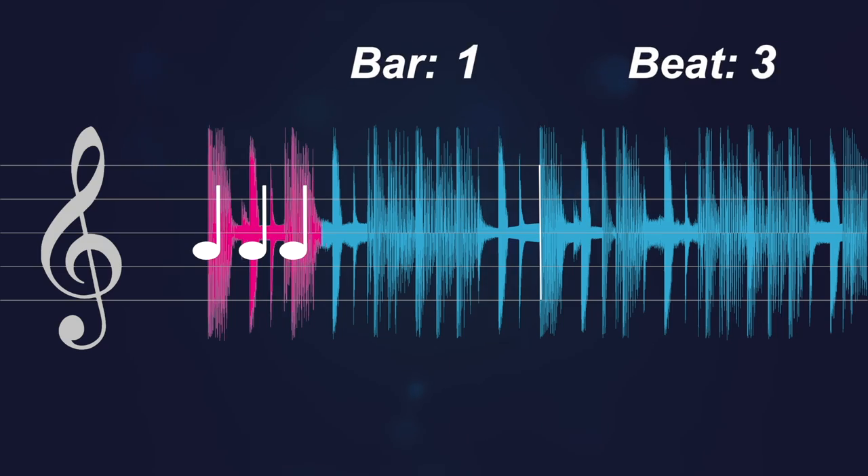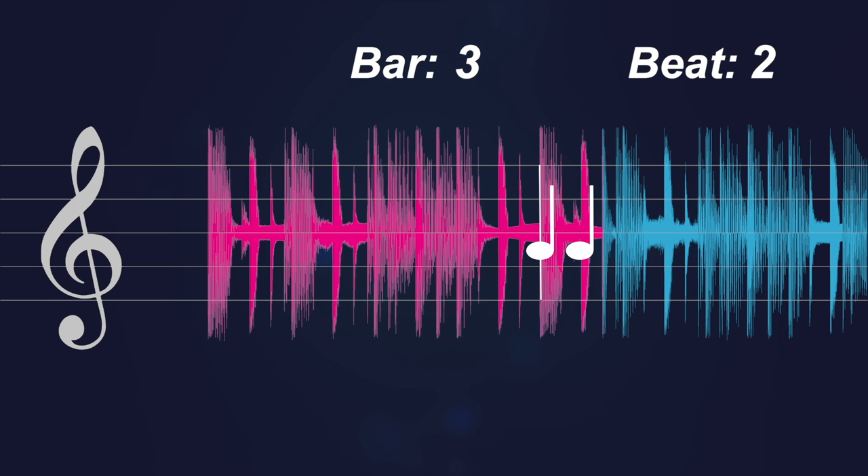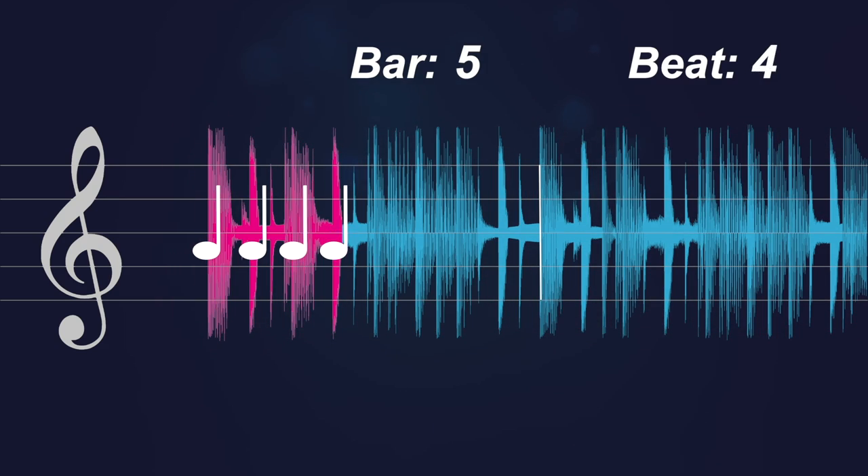Count like this: one, two, three, four — one, two, three, four — one, two, three, four. Each four count makes up one measure, or what we call a bar.